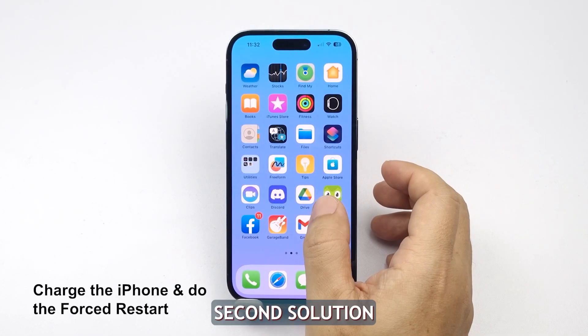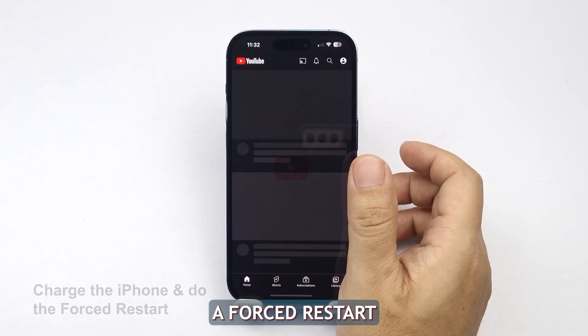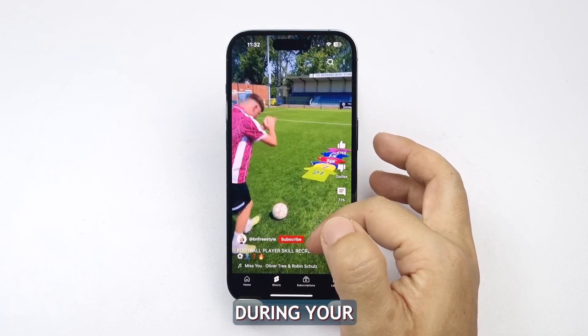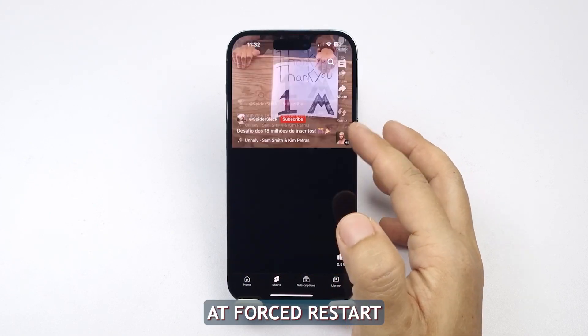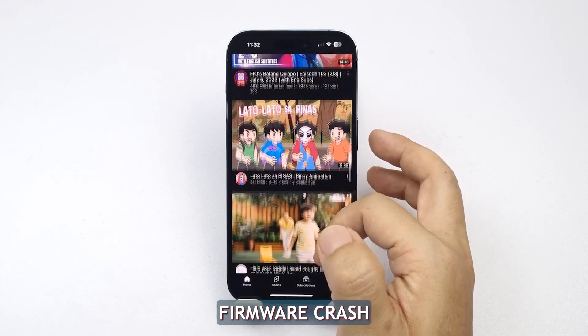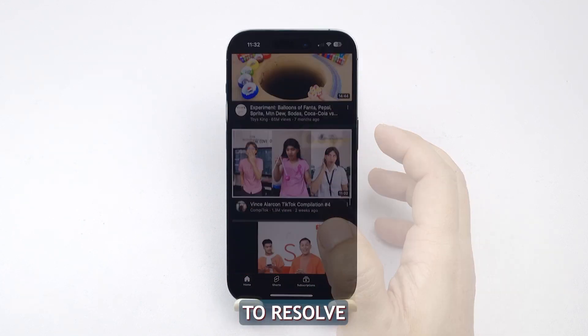Second solution: Charge your phone and perform a forced restart. Your phone's battery may simply be depleted, which could explain why it didn't respond during your initial attempt at a forced restart. Even if plugged in with no response, this could be indicative of a firmware crash, but is typically easy to resolve with these steps.